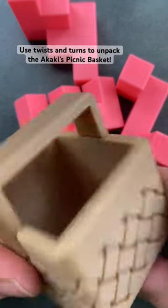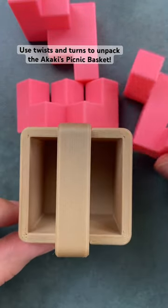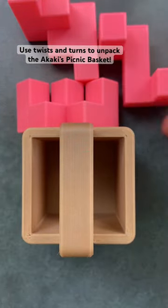Now that you've removed all the pieces from the Akaki's picnic basket, you have to remember the steps required to put them back in.